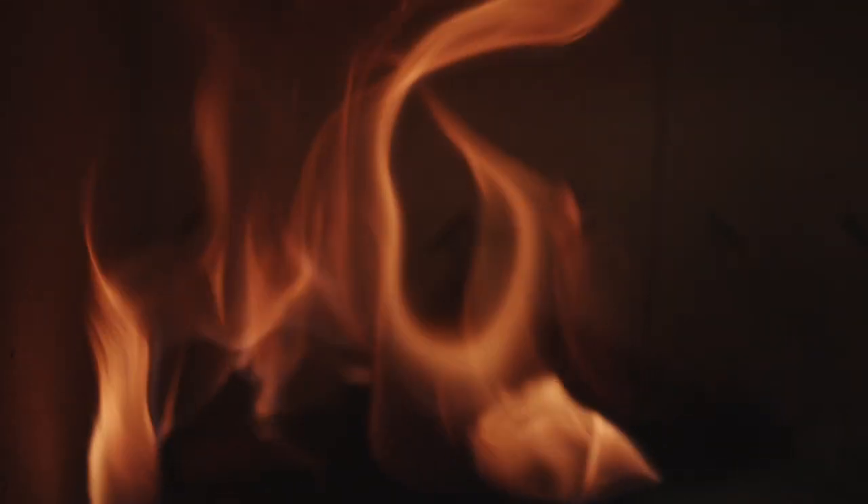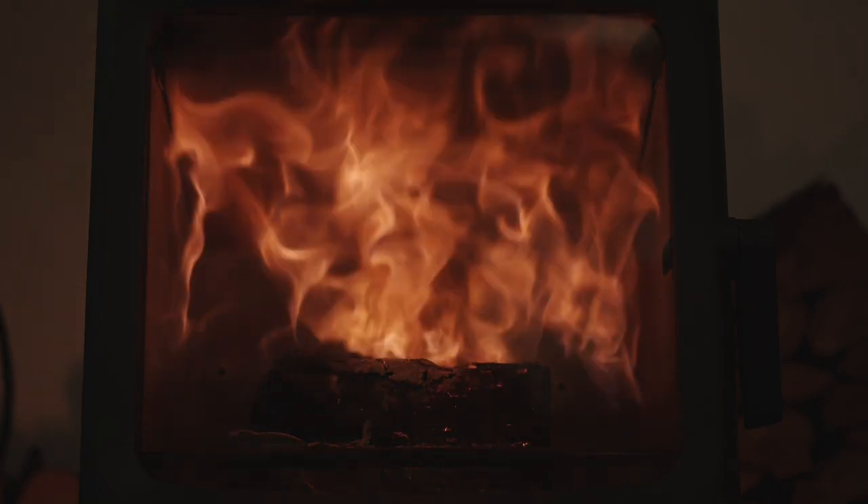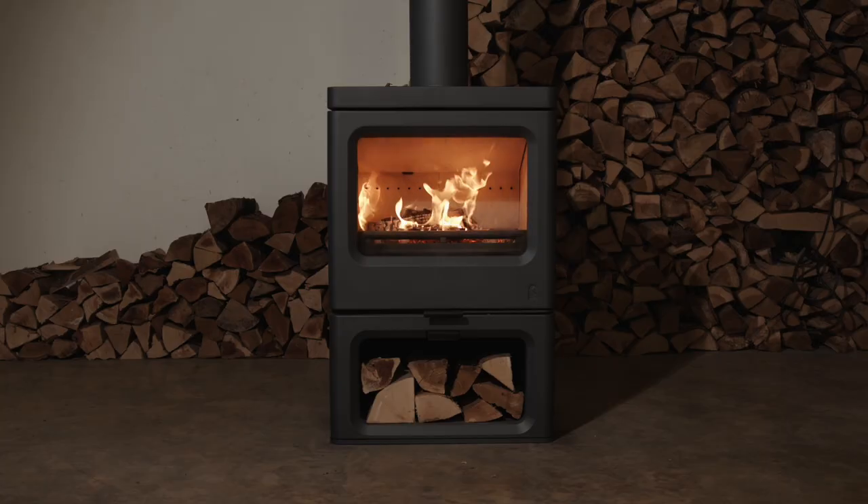The burn quality on this stove is exceptional. The efficiency is very high, while the emissions are kept to a minimum. Each stove has been rigorously and independently tested and awarded the Clear Skies mark. As a Clear Skies level, this stove also meets the DEFRA exemption requirements, allowing you to burn wood safely and cleanly in smoke control areas.